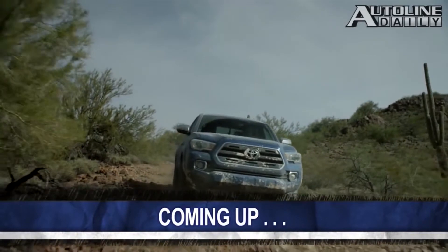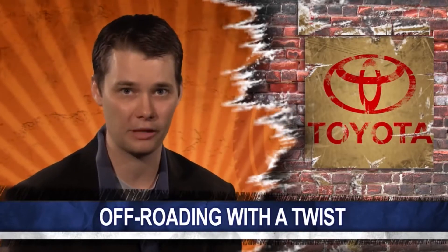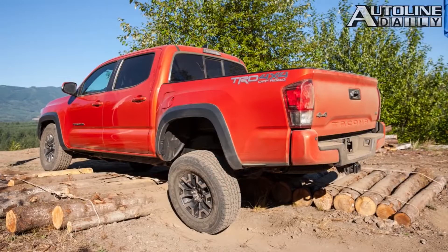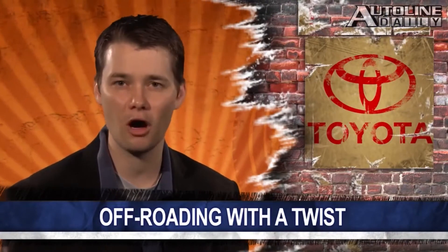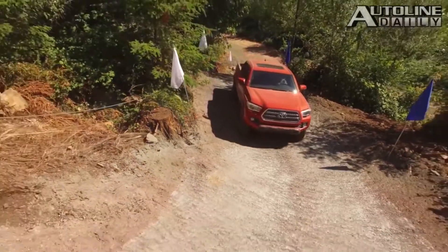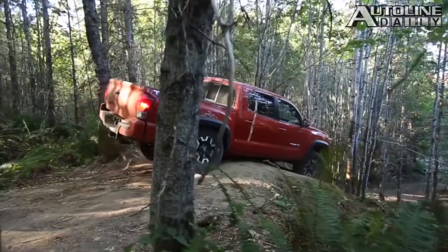Why did Toyota deliberately build a frame for the new Tacoma that bends over bumps? When GM introduced the Chevrolet Colorado and GMC Canyon midsize pickups, it made a big deal about them having a box frame. But when Toyota introduced the new Tacoma, it made a big deal about it not having a fully boxed frame. Instead, the Tacoma frame is made in three sections: under the cab it's fully boxed, under most of the bed it uses a reinforced C-shape, and at the end it uses an open C-shape. Toyota did this because in extreme off-road conditions you actually want the frame to flex - a stiff frame results in a wheel lifting off the ground, but with flex the wheels stay firmly planted. Tacoma buyers tend to be serious off-roaders, with 40% buying TRD models, which is why Toyota left an open C-section at the end of the frame.